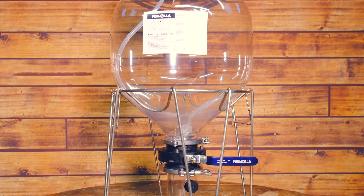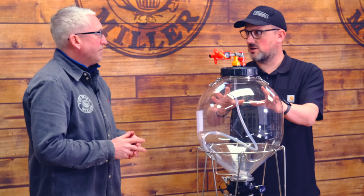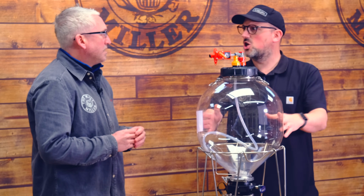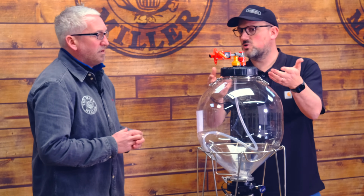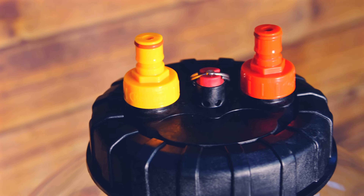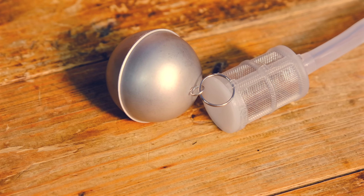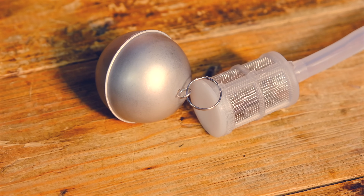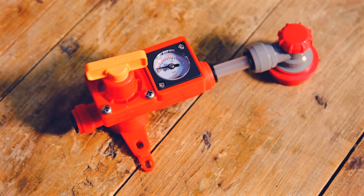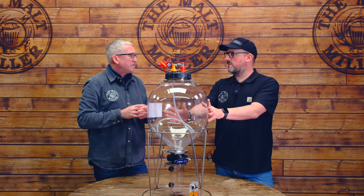Let's take a close look at the features of the Fermzilla first and foremost. We have the pressure set up with this, because if you buy a tank like this, you want to be able to use it for its primary feature, which is pressurized fermentation and low oxygen fermentation. Starting at the top: we've got the two-part lid and two ports for the carbonation caps. One is the beer out with the floating dip tube system that we've talked about previously, with a really nice little filter on the end. And we've got one for gas in and out, and we've got our spunding valve connected up to the gas out port. So we're going to be able to control the pressure within the tank for fermentation.